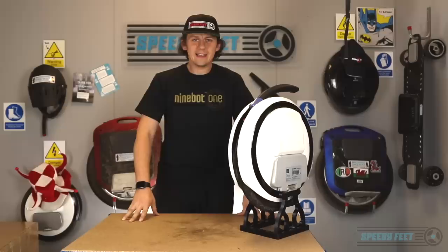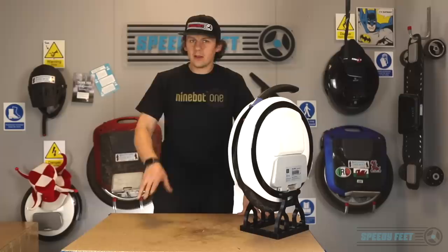Hi viewers, today we have a very special episode. Ninebot have released the Ninebot Z10 into the American market and the Asian market. It's not quite here yet in Europe officially. We have a sample unit which we are to unbox, test and see how we get on.